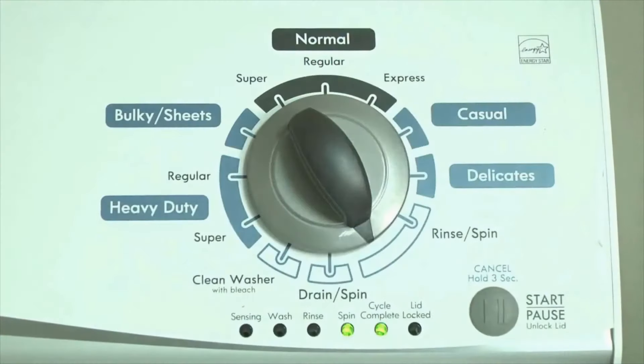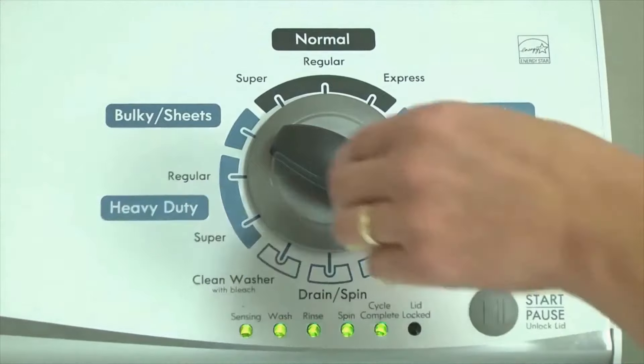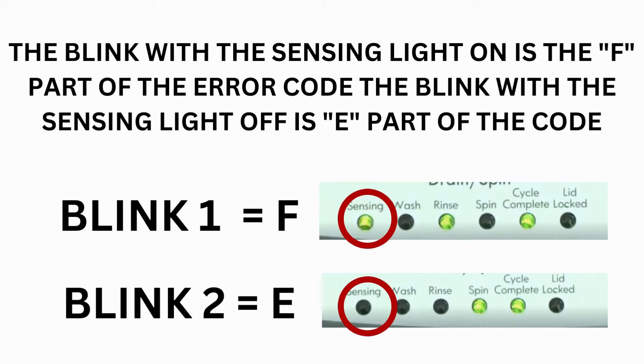Now we need to retrieve the codes. Follow these steps to display the error code lights. Step 2: turn the control dial 1 click clockwise, then press the Start button. Now you are reading the error codes. From here, turn the control dial 1 click clockwise to display the first saved error code. Just the sensing light flashes if no error code was recorded. If this is happening but there is still an issue, you will need to watch our other video.